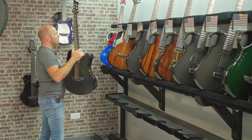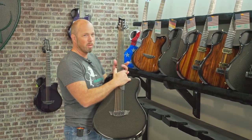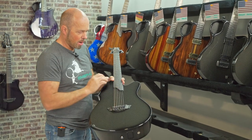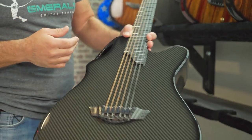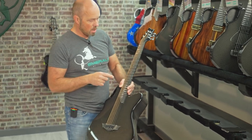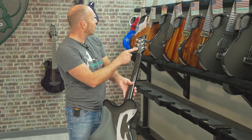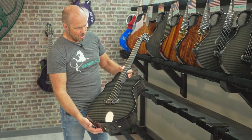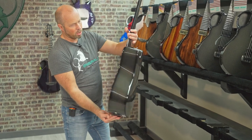This one is going to Germany — I apologize, I'm not sure how to pronounce the name. It's another X20, very similar specification. The only differences are it's got dot inlays instead of ring inlays, and chrome hardware instead of black. Another beautiful X20 with that same pickup system and a beautiful contoured body.